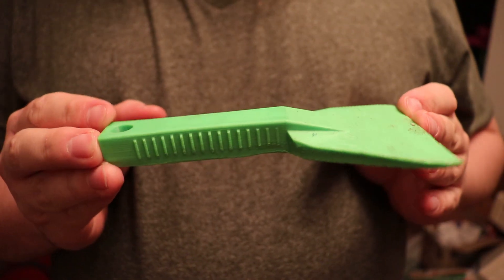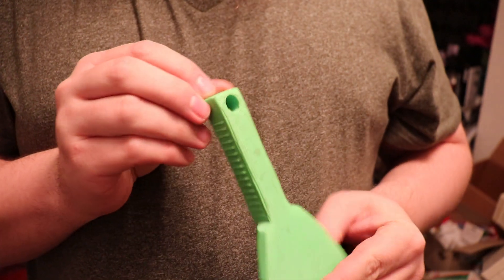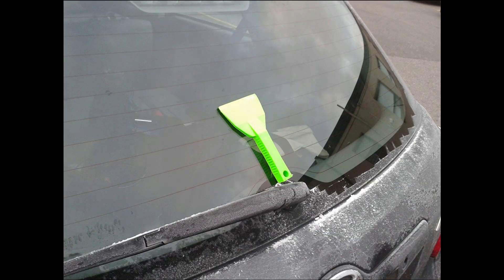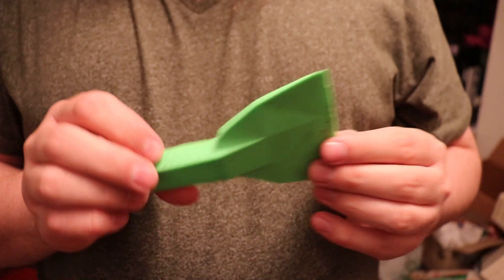Take for example this simple ice scraper I made on my original 3D printer — this is about six years ago. I made it out of a cool zombie green ABS, and I keep this thing in my car for scraping ice and snow off. Six years later, this thing is still perfectly fine.